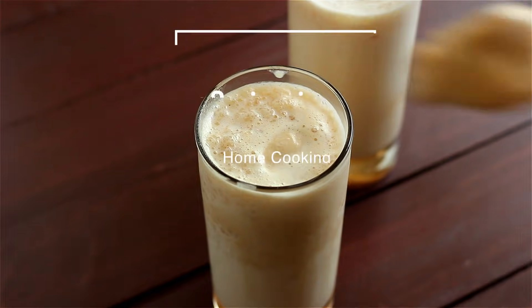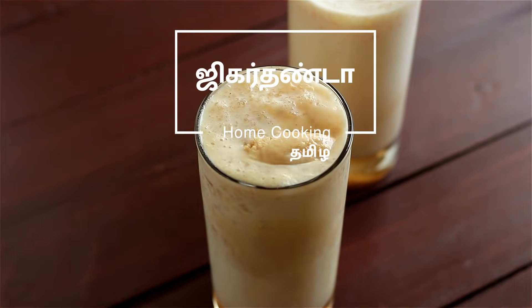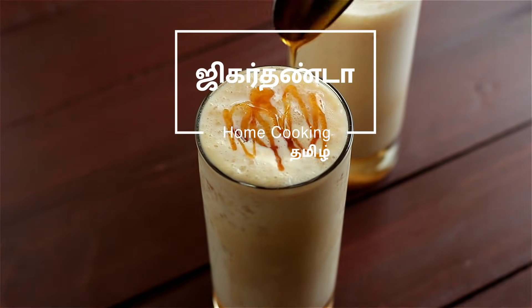Hello, I am Naheema Subramanian. Welcome to Home Cooking Tamil. If you want to eat a Jil in this bowl, this recipe is Jil Jil Jigardhanda. If you are ready, let's see how it is done.